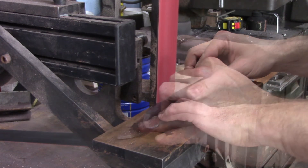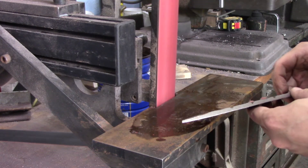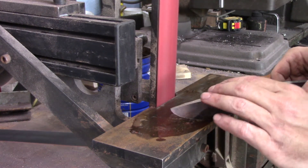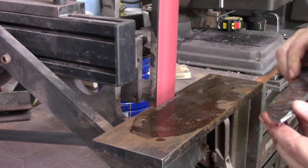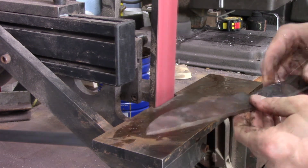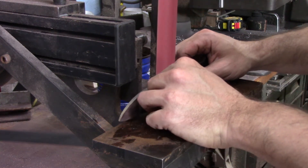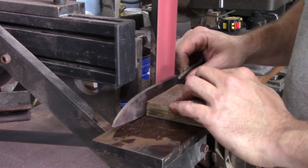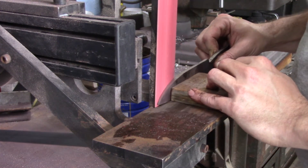It hasn't been heat treated yet so I don't have to worry about destroying a temper on it. Making sure I'm grinding through all the stuff on the spine — all the scale — down to fresh clean metal. Then I'll do the same thing on the sides, using a wooden block to push it against the belt to save my fingers a little bit of burns.